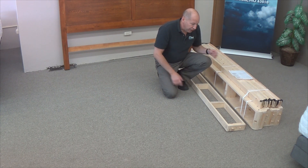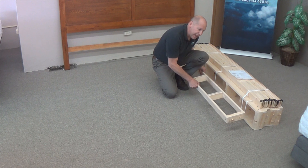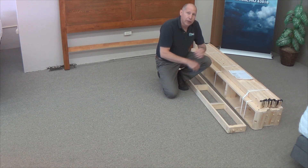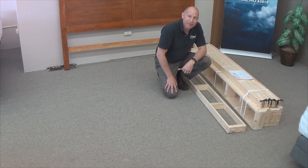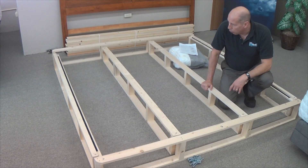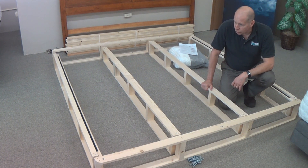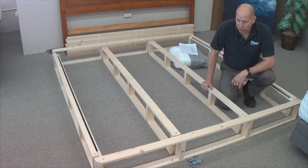One thing you'll take note of is that there was an extra box. That extra box included the extra I-beam that's going to run down the middle, and we'll see that in just a moment. Now we've got our parts laid out for the STL Beds Super Duty Foundation.